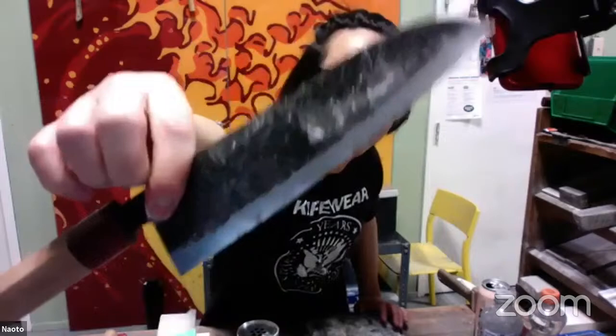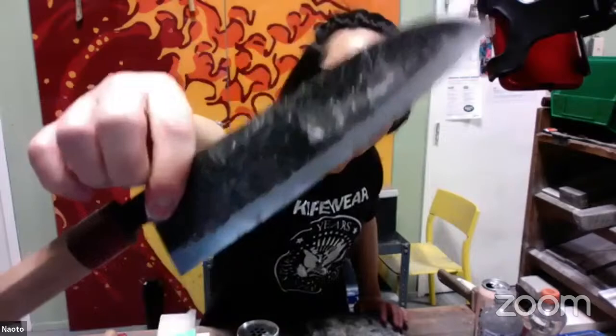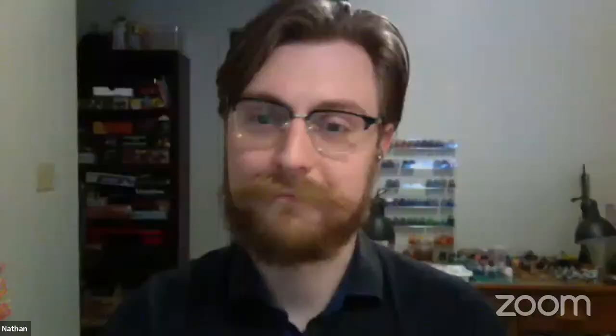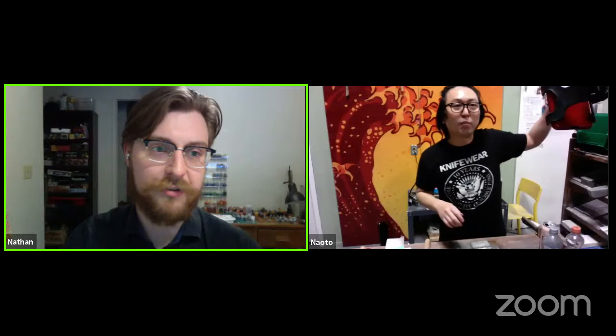Barkeeper's Friend removes rust pretty easily. If you have a knife made of carbon steel it's a really good idea to grab one — we sell these on our website for about seven dollars for a 12 oz can. You can also use a rust eraser — wet it, put it on the knife, and rub. It acts like an eraser and is pretty safe to use.